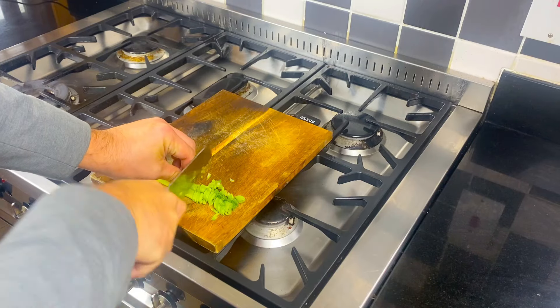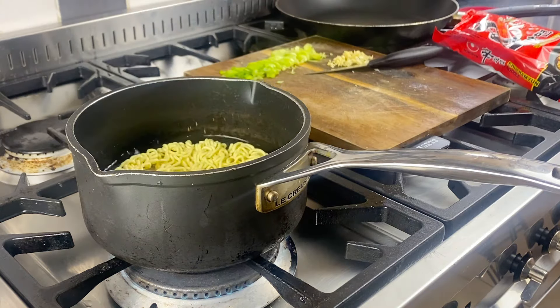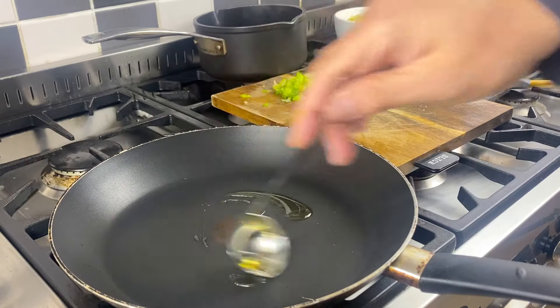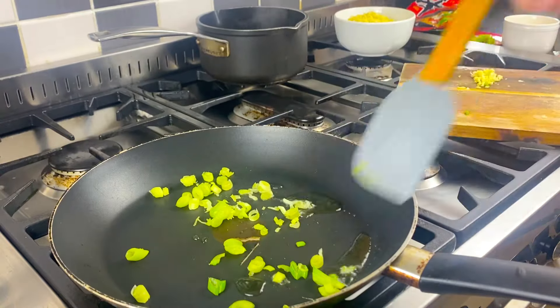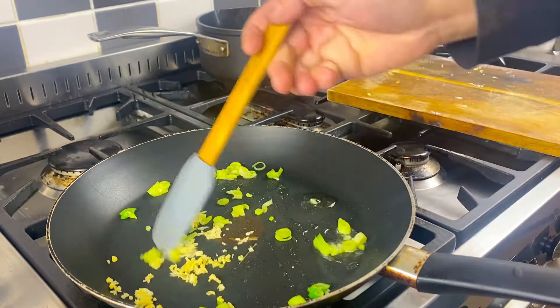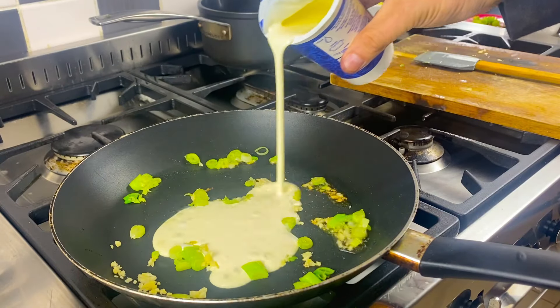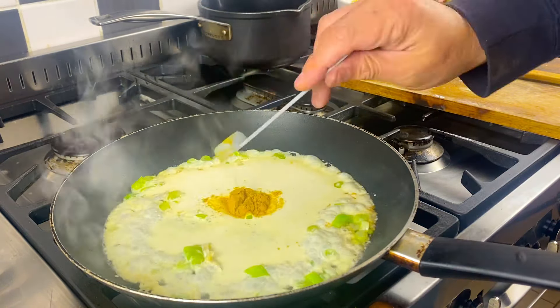We are going to cook these noodles according to the packet instructions. To a pan, add oil, add your spring onions, stir, add your garlic, stir. Add a third cup of cream and a teaspoon of curry powder.